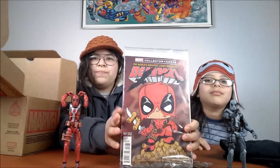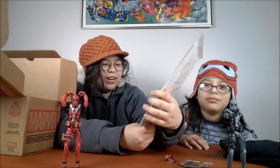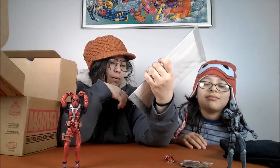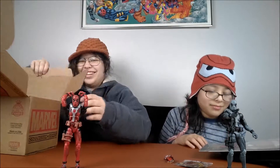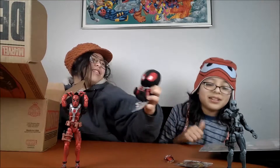There he is in his chibi form. He got in a little sea of chimichangas. No mouth — don't know how he ate it. He's got a little mask up, you can see all his burns and stuff. I'm keeping this.